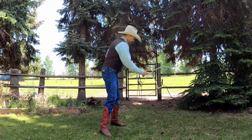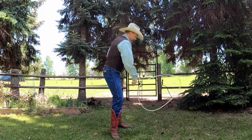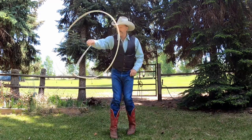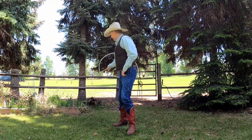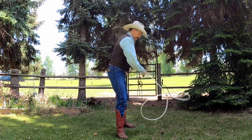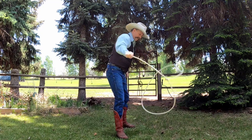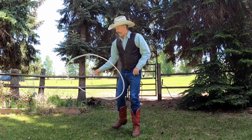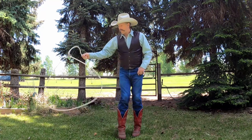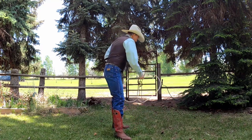I'm just going to whip it a little bit and bring it underneath.